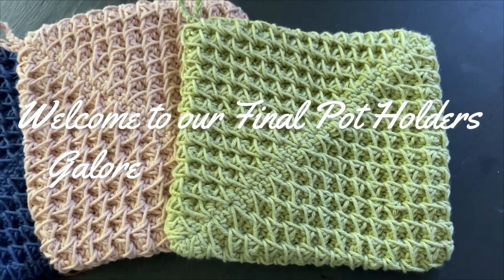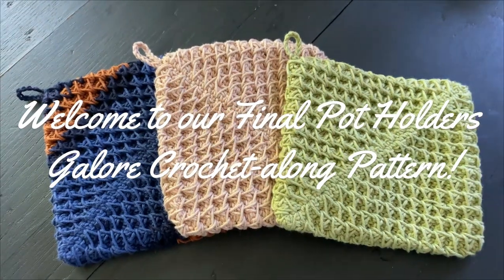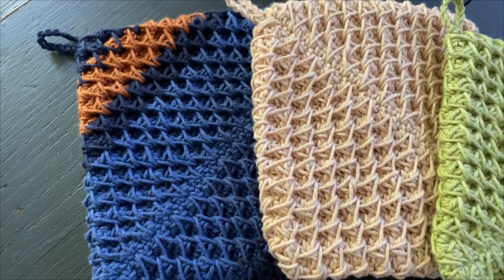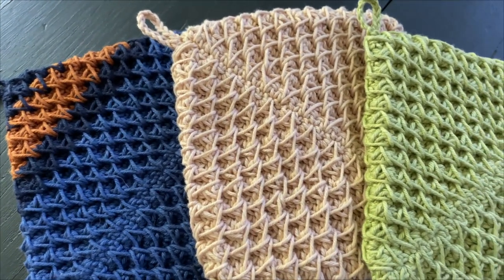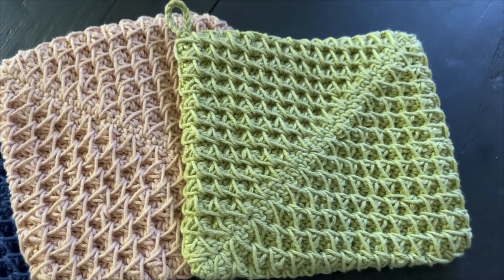Hi everyone! Welcome to our sixth and final pattern of the Potholder's Galore Crochet Along. We did it! You guys have been amazing so far. I've loved seeing all of your projects and I can't wait to see some more.